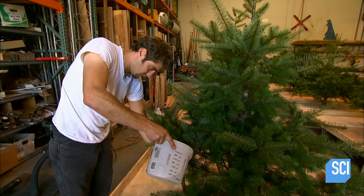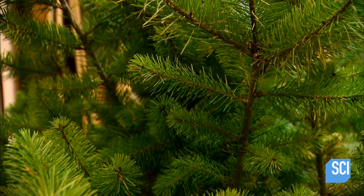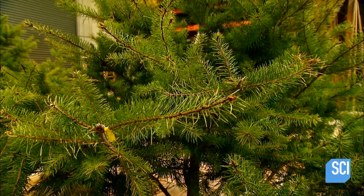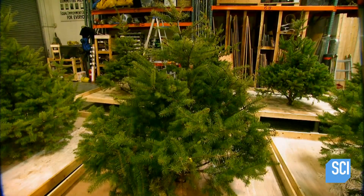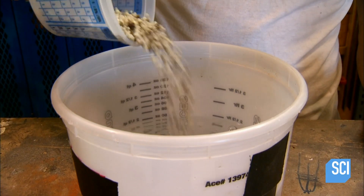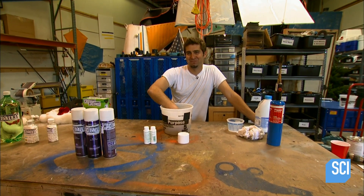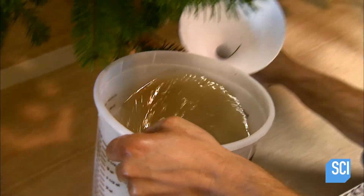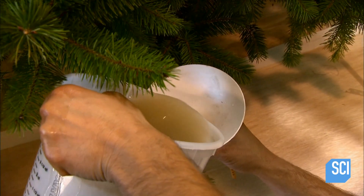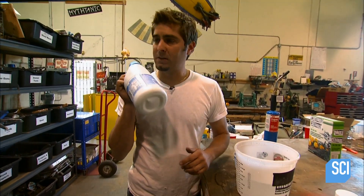One tree will be kept as the control and fed only water. Seven others will be treated with a different anti-needle-dropping remedy, from the ordinary to the out there. First is a plant-friendly additive fertilizer. Tori adds a ratio of 5% to a gallon of water and pours it into the stand. All right, time to kill a Christmas tree.